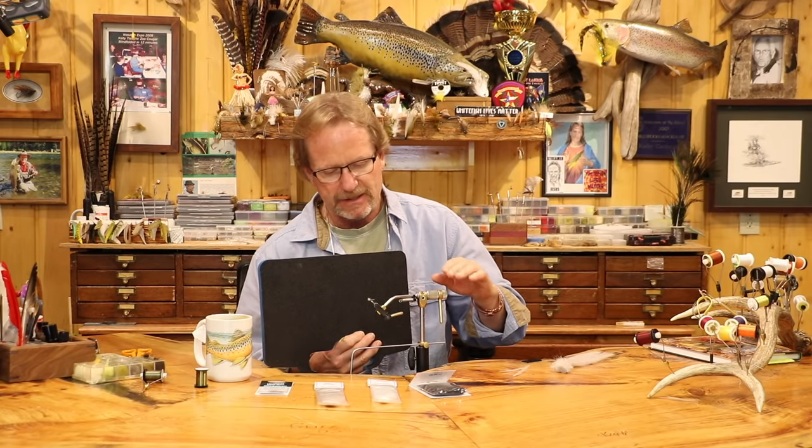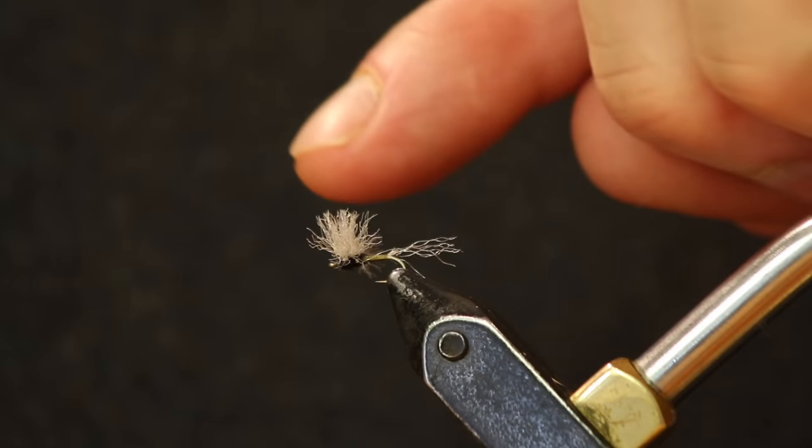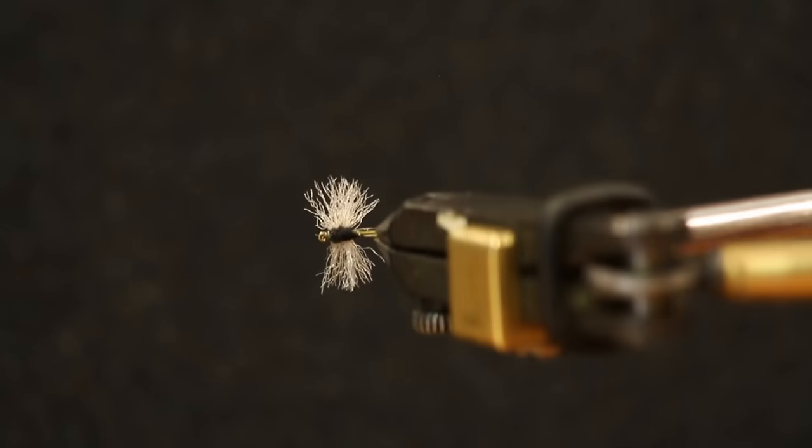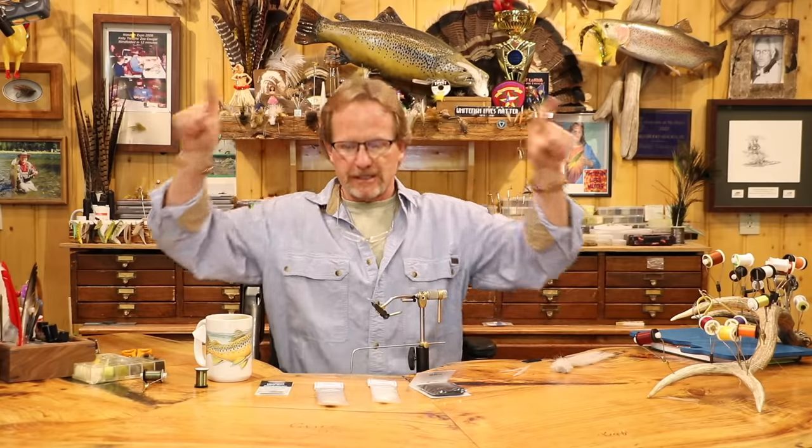In the original form the tail is also the wing, but I split the tails and started doing this style — I truly think it floats better. The top wing is the biggest thing, especially on a size 20, 22, or 24 — it's invisible when there's a bunch of bugs on the water. You get the compare dun-style front, and then flip it over and you get that incredible silhouette of the wing, which is what the fish sees.